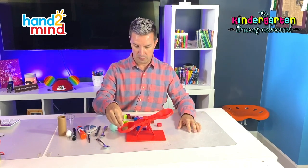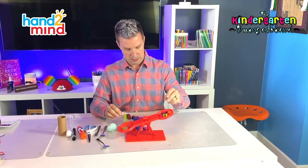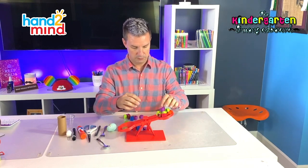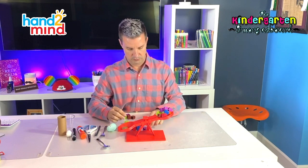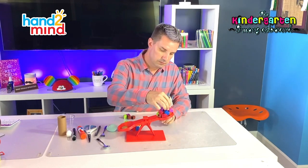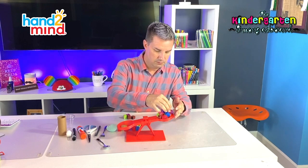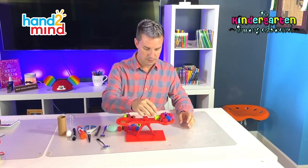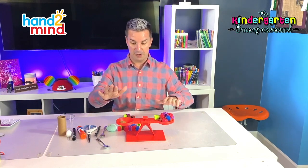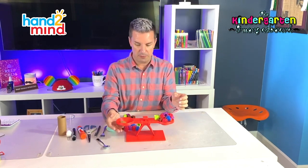Let's try the rock. I'm going to put the rock in. Pretty close! See how our balance is nice and straight? That means it's balanced — the rock and all these cubes weigh the same. So now we can find out how much the rock weighs by counting our cubes. I'm going to hold this so it doesn't fly away.